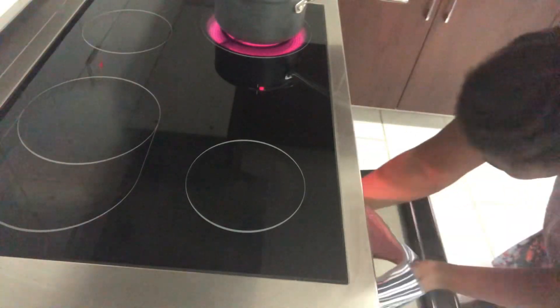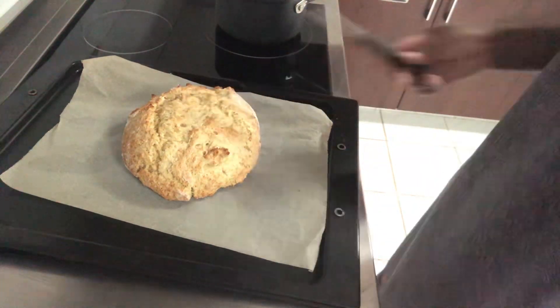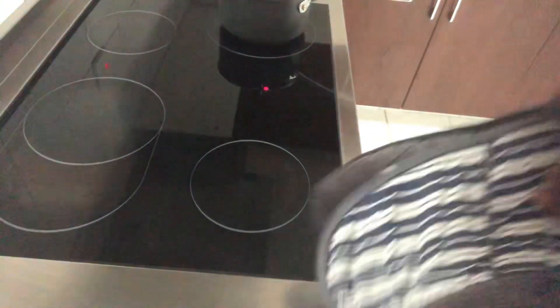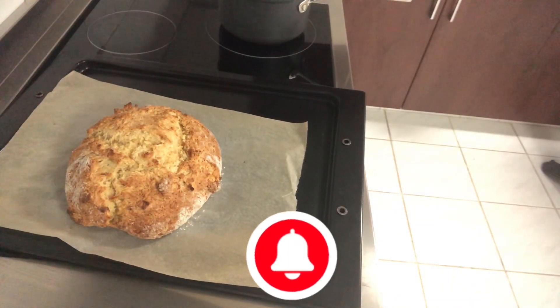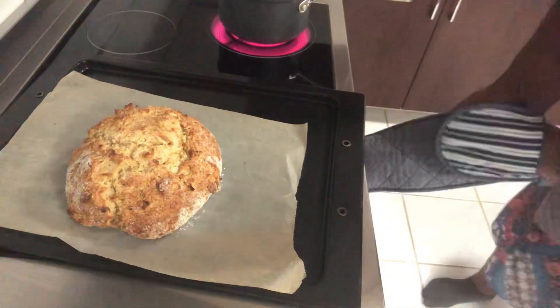I baked mine for a longer period. I watched lots of videos and they said to bake it for between 25 to 30 minutes, but I baked mine for between 45 to 50 minutes. I don't know what the difference is, but that's how it happened. Try it — it's so easy, it's perfect for lazy people like me.